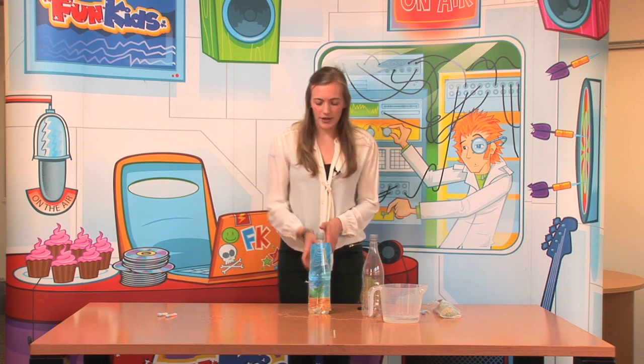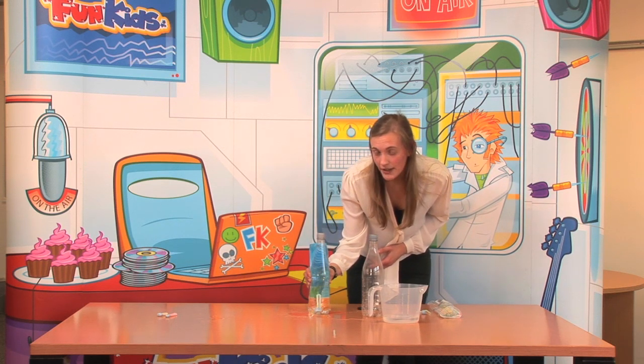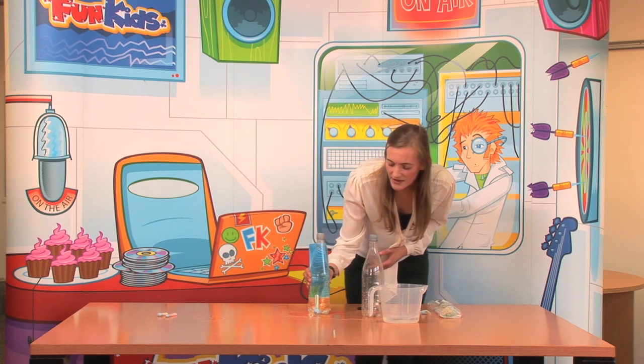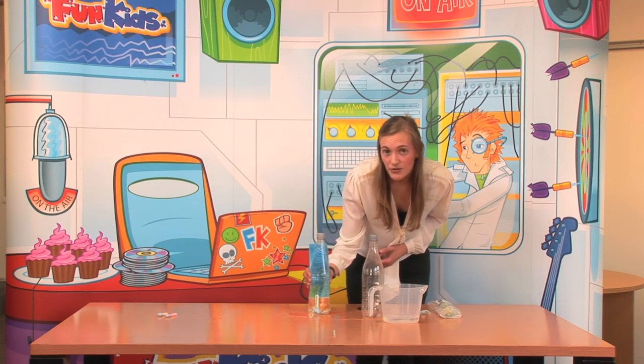The reason this works is because of a principle called buoyancy. An object is buoyant or floats if the volume of water it displaces is greater than the weight of the object itself. So when I squeeze the bottle, the pressure I'm making reduces the size of the air inside that straw, which means that there's no longer enough volume to counteract the weight of the blue tack and so the straw and the fish sink.